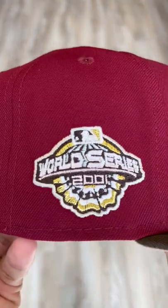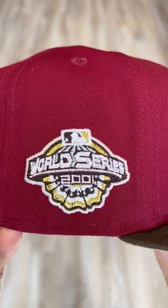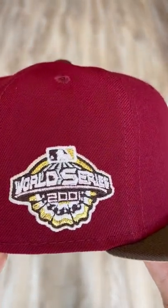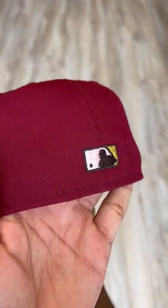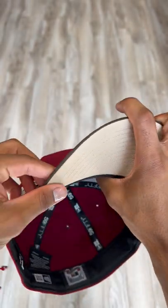Let's get to this side patch — World Series 2001 side patch, outlined in that cream beige vibe, just to spice it up. Flat MLB logo on the back of the hat with that gold making an appearance again.